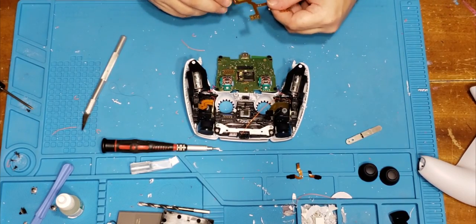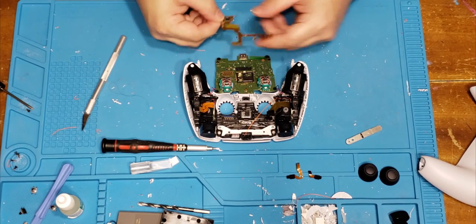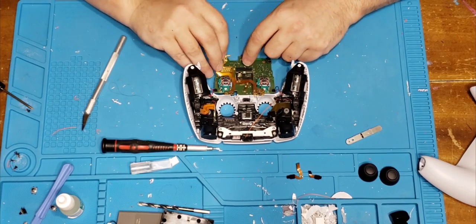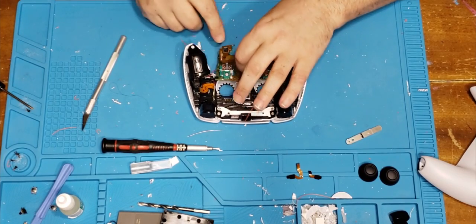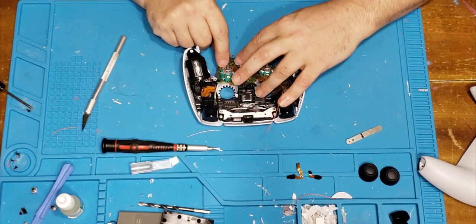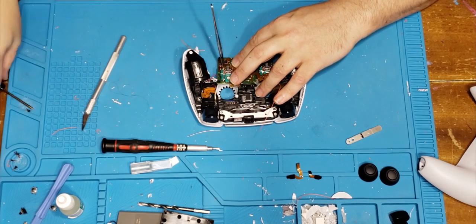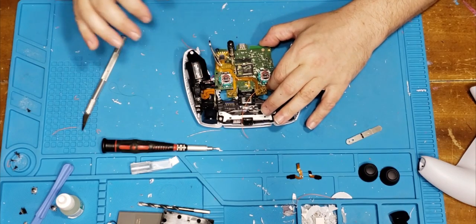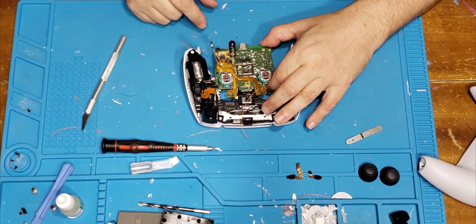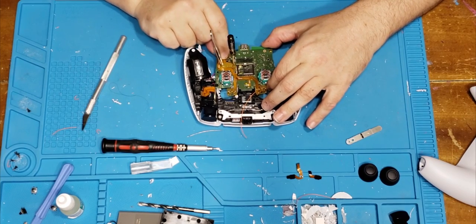The second thing I'm going to do is pop this board in. When you put the board in, you could desolder those wires if you want to. I have a little sticky thing on the back — you can use a little bit of hot glue if you want, but I found these little sticky things and I'm just going to stick it down.